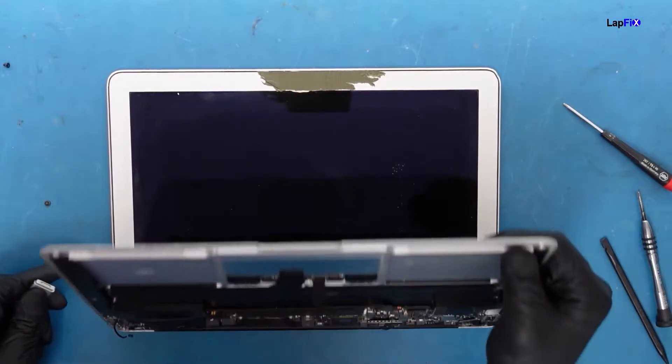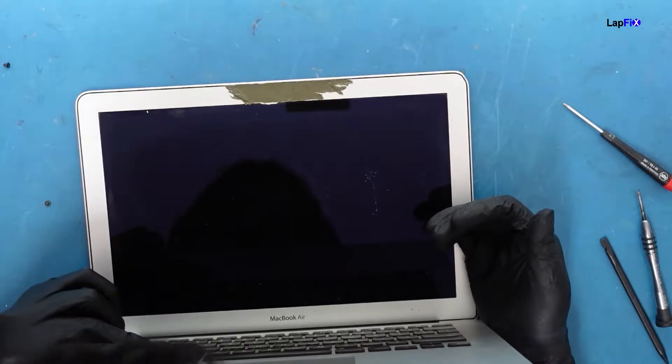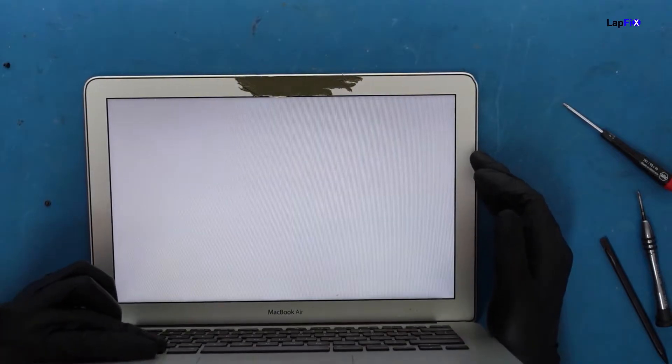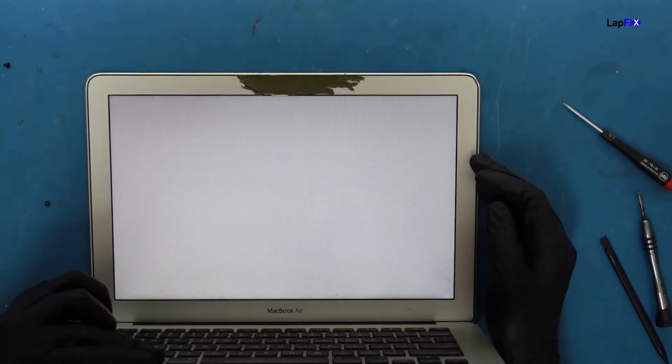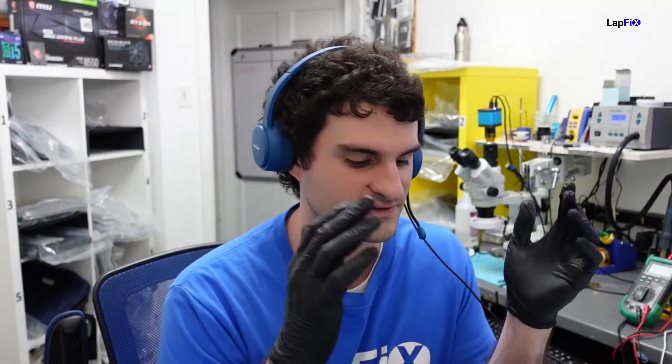Let's put it back together and test it. Holding the option key — and we've got a nice bright backlit screen! Power's on, looks good. So that's how to fix a MacBook with three beep noises — usually it's a RAM problem, and we were able to fix it with a solder reflow. If the problem persists after this, it's most likely a CPU issue. Hope you enjoyed watching — please like and subscribe for more MacBook repairs, liquid spills, and data recoveries.